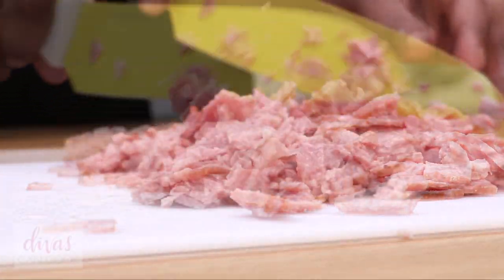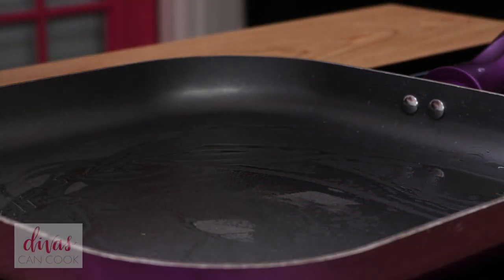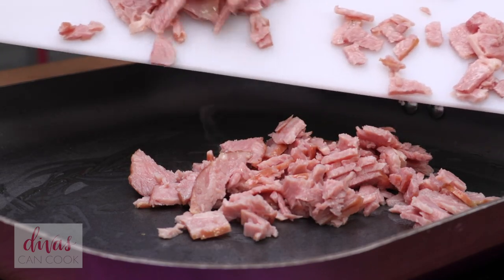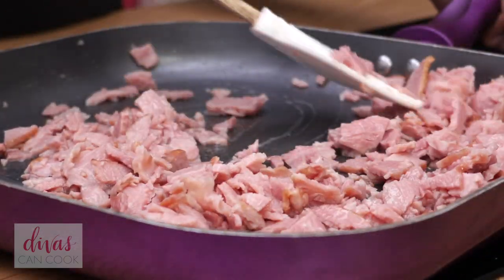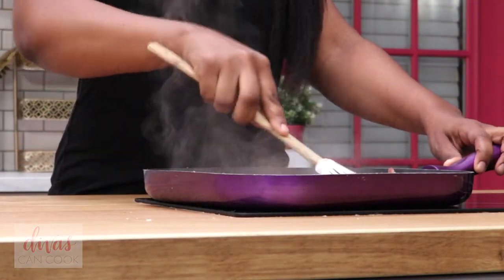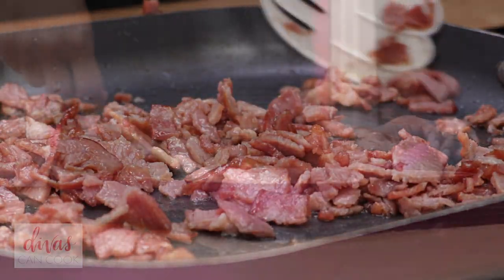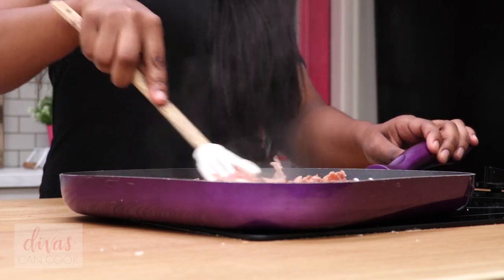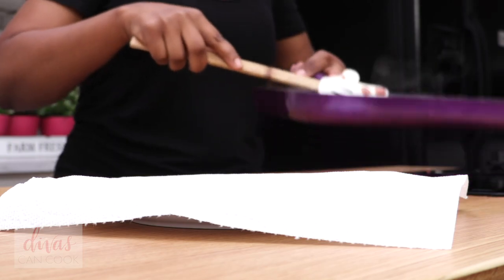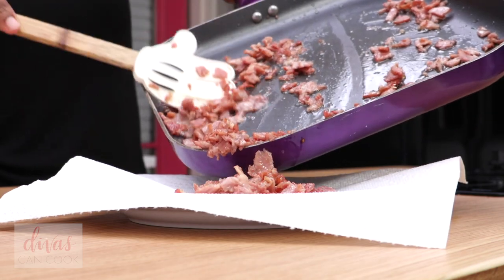So we're going to start by chopping up a whole lot of bacon. I like a lot of bacon in my black eyed peas, so I chopped up a lot. We're going to throw this into our hot pan. I'm so glad to be back, I miss you guys so much! We're going to go ahead and fry this up. I like my bacon to be kind of burnt — nice and crispy. I kind of burned mine just a little bit. Go ahead and drain that bacon on some paper towels.